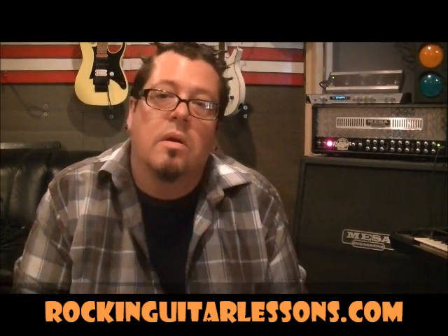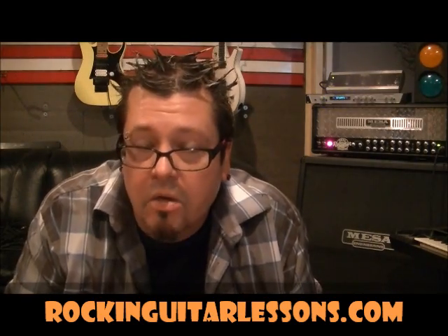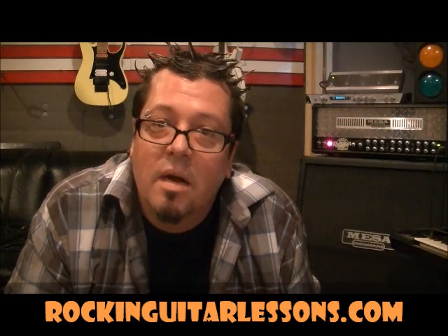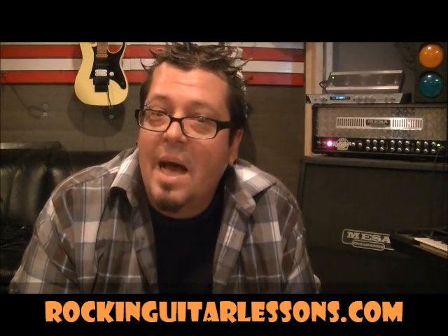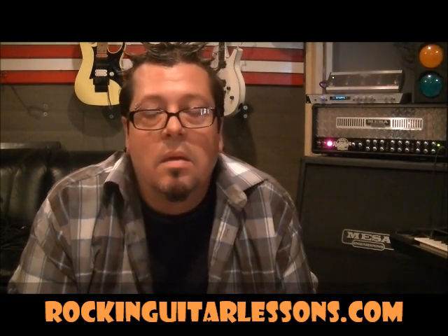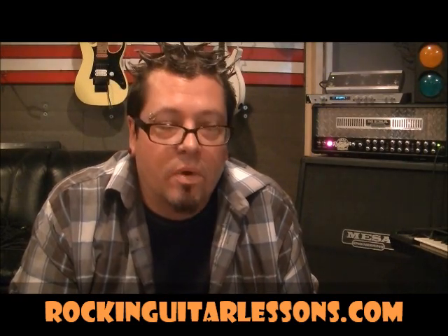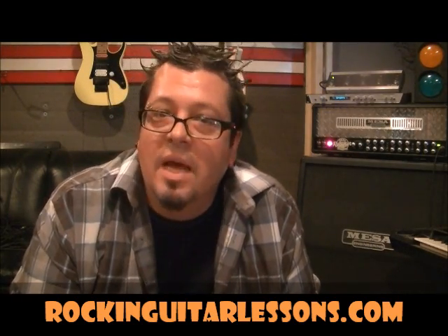Hey guys, what's up? Mike Gross here at youtube.com/rockinguitarlessons1 and my website rockinguitarlessons.com — R-O-C-K-I-N guitar lessons dot com, coming in June of 2012. So that was Adele with